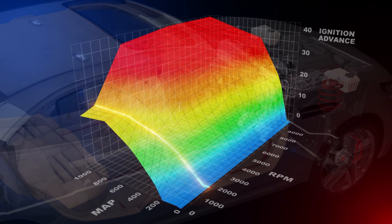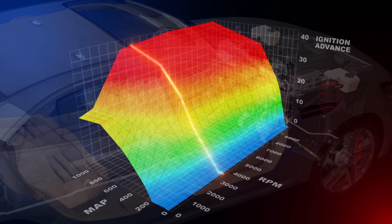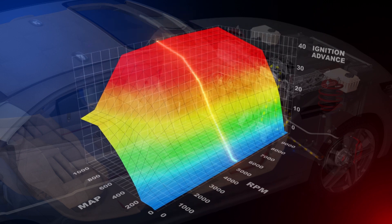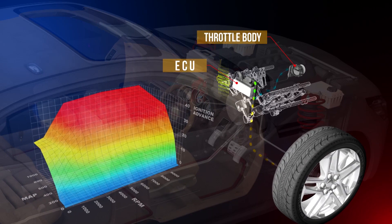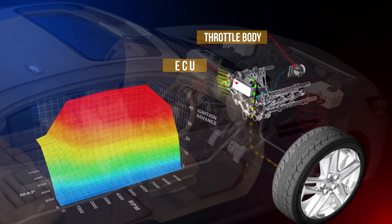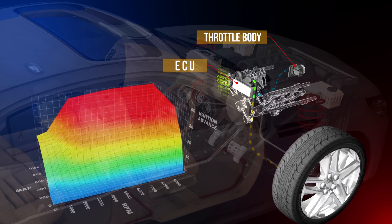More advanced systems utilise the ignition system to help maintain the target engine speed. To achieve this, most systems use an ignition retard system or cylinder cut to hold the engine RPM at precise levels to limit wheel spin.